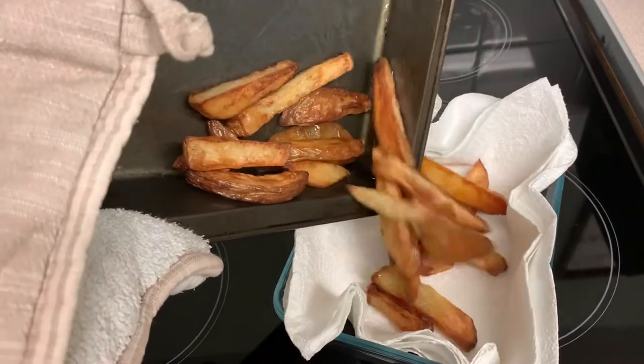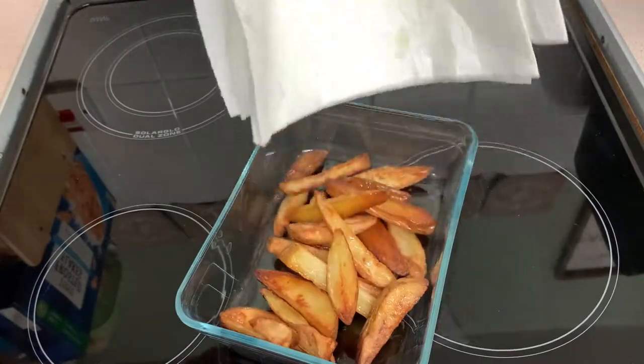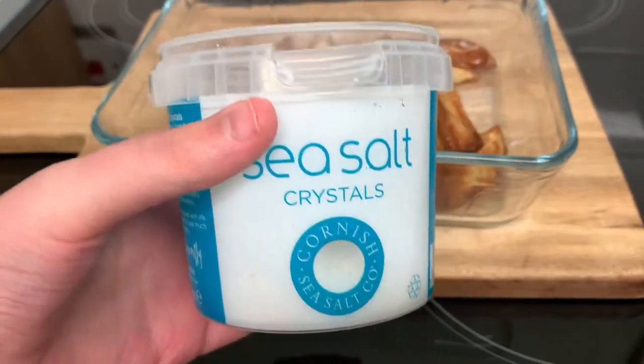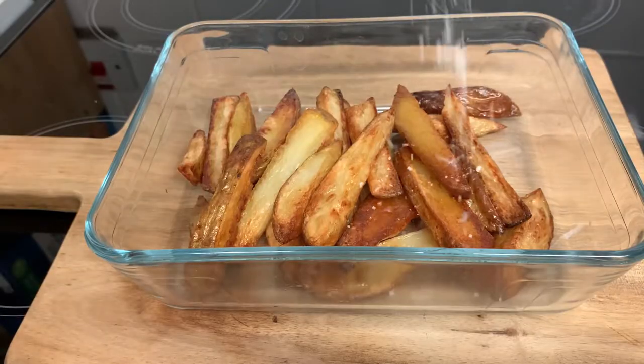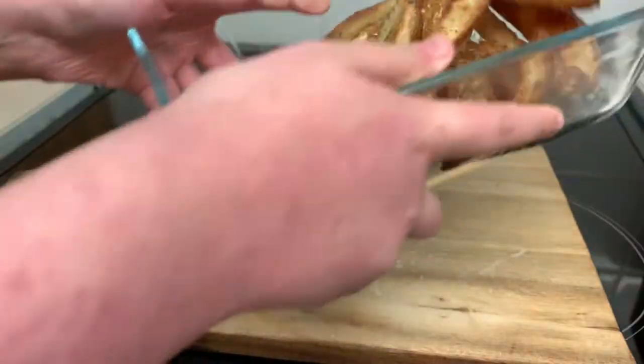Now we're going to drain the excess oil — tip them into a glass or metal container covered with paper towels to soak up the extra oil, then whip out the paper towel. At this time we're going to season. This is hands down my favourite way to season these potatoes: a decent pinch of flaky salt, a good amount of pepper, a shake of parsley, and a shake of garlic powder. Give them a real good mix.